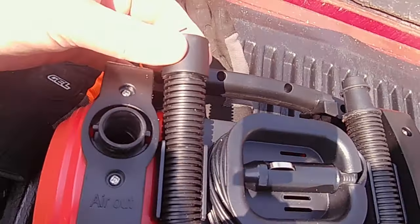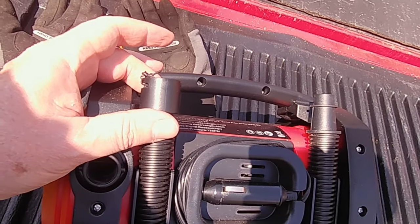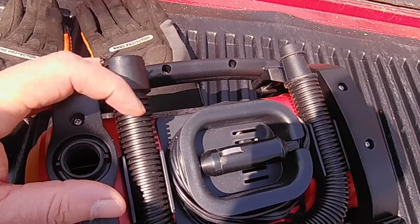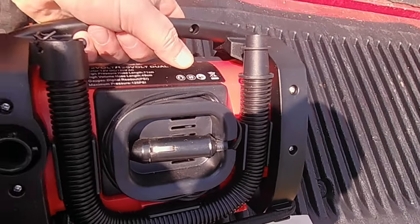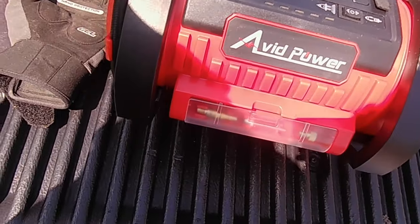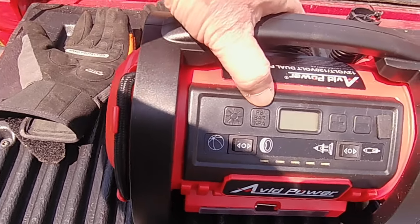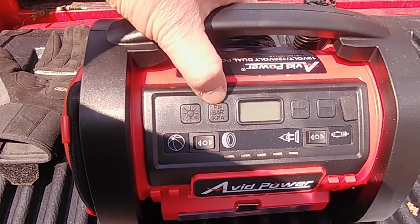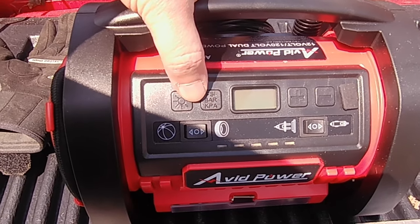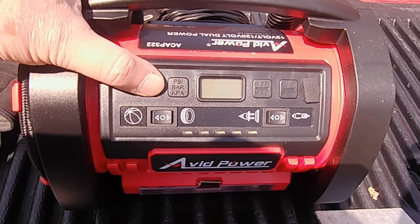The 110 cord is conveniently stored on the bottom of the unit. Here's your high volume hose. I had an issue with this hose and left a review, and the company actually contacted me and made it right — I got a brand new hose, no questions asked. Very upstanding company. The front has a digital readout and you can pick your unit: PSI, bar, or KPA.